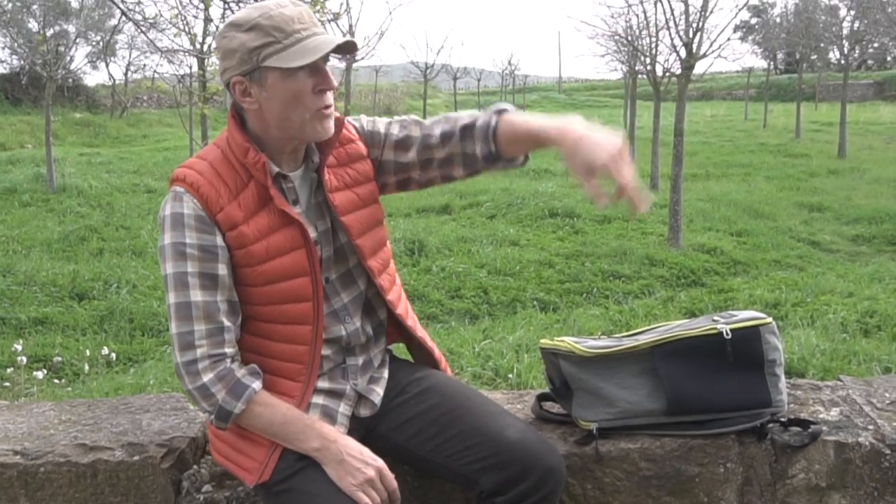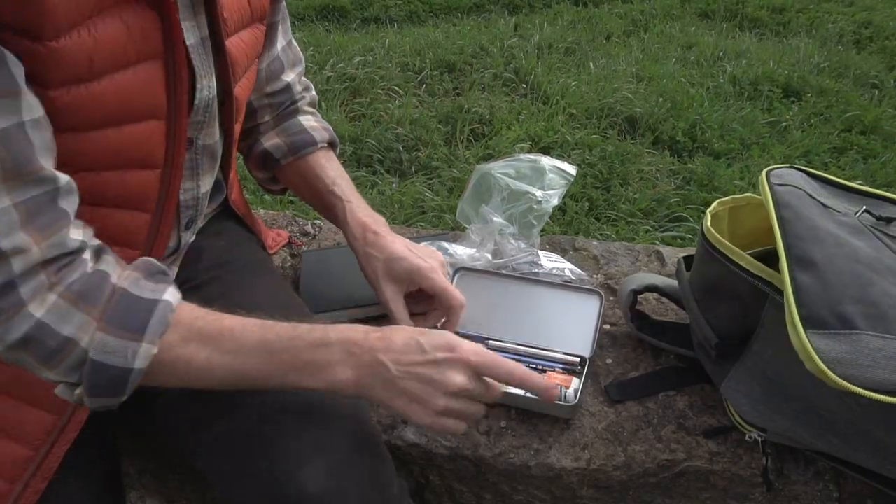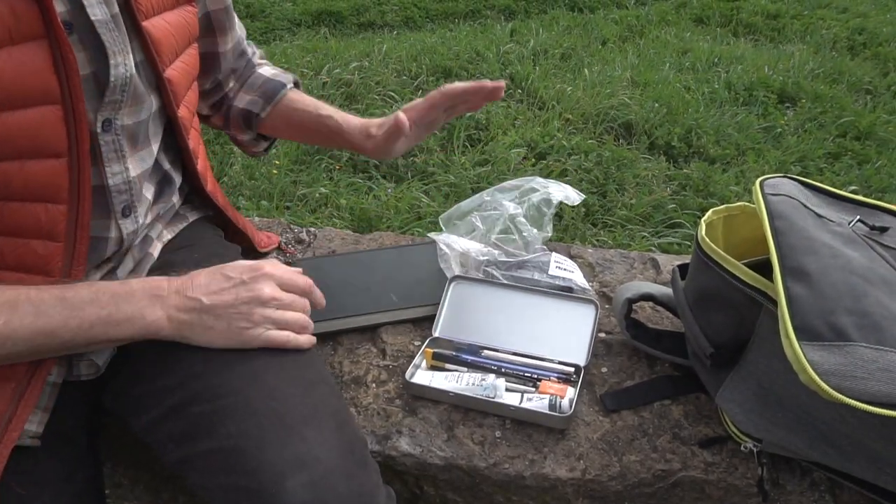I think I'm going to set myself up here — we've got a nice view over the old bridge and the mill. I'll unpack my bag: biro, brushes, paint, and journal. I think I'm ready to go.